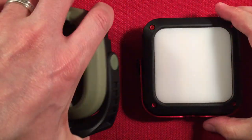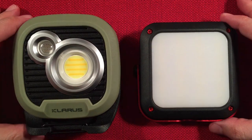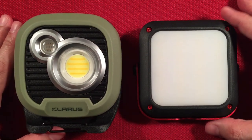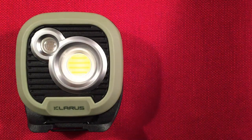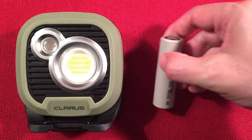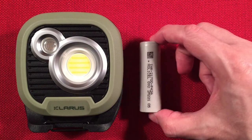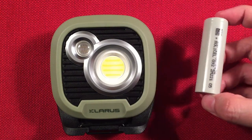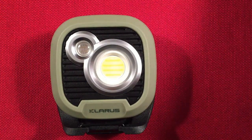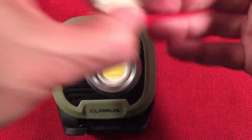I charged mine up — it was dead when I took it out of the box since I hadn't run it in a while, so always good to charge these every four months or so. I also have a standard 21700 battery here; there are three of those inside the WL3. I like the idea that they're using cylindrical cells as the power source.